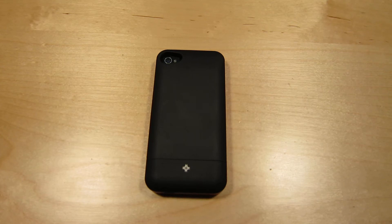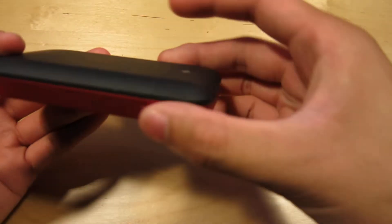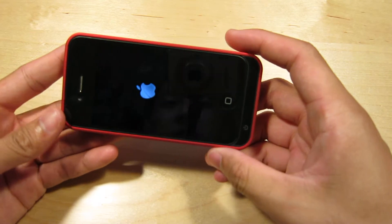Hey guys, how's it going? Brandon here and today we're going to be reviewing the iBats battery pack for the iPhone 4 and 4S. This is a really nice battery pack — it's really well made and it feels really solid in the hand.